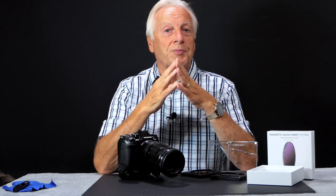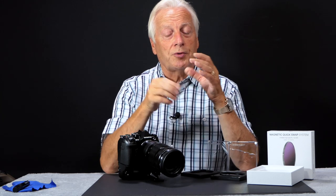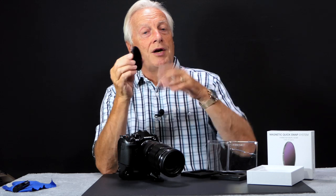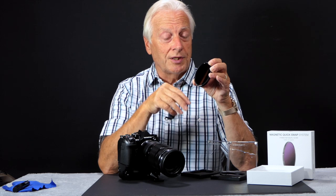So what is this magnetic quick swap system all about? Well, it's about installing an adapter ring to the front of your camera lens, and then it allows you to magnetically couple any filter that you want onto this magnetic ring.